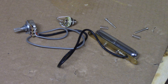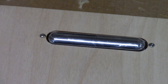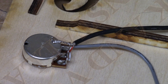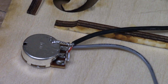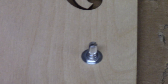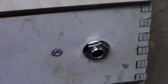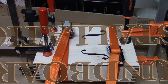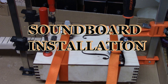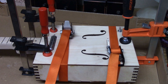The lipstick pickup was mounted on the soundboard. The output jack and the volume pot were installed. The soundboard was glued into place and clamped overnight.